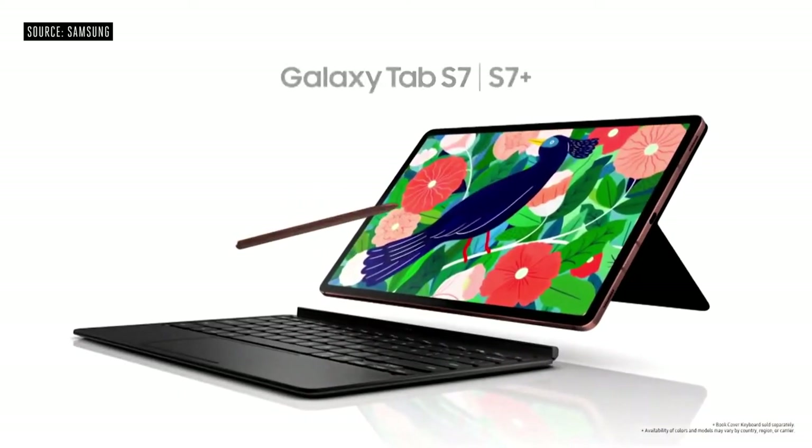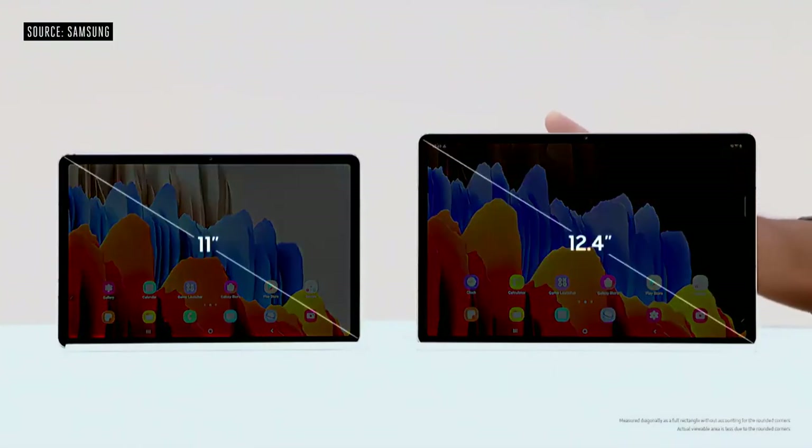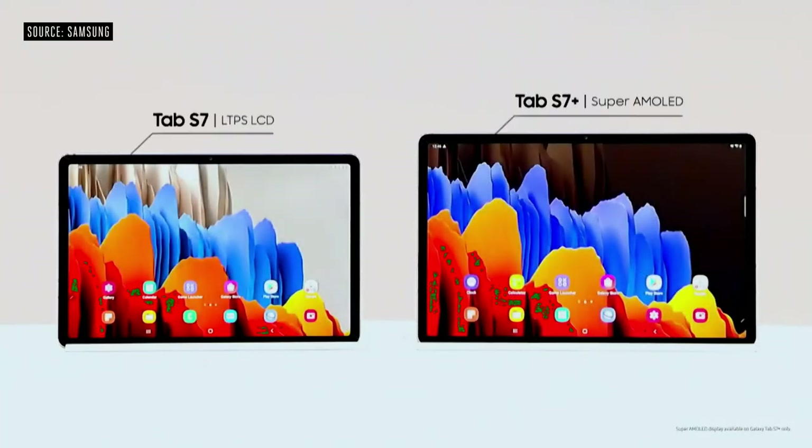This is the all-new Galaxy Tab S7. It comes in two sizes: an 11-inch model and the larger 12.4-inch Tab S7 Plus. The Tab S7 Plus has the largest Super AMOLED display on a tablet today, and we're bringing the ultra-smooth 120Hz display to tablets for the first time.